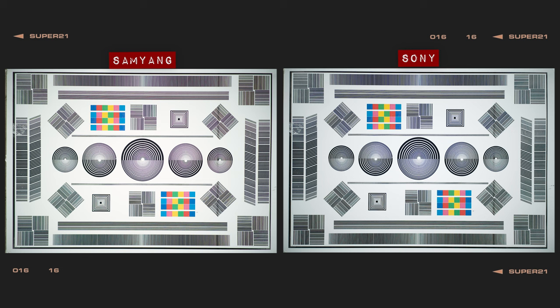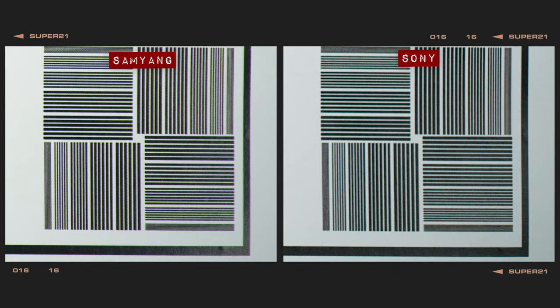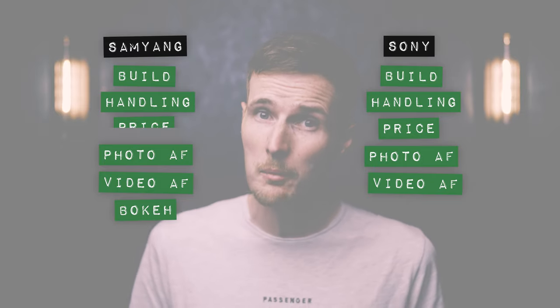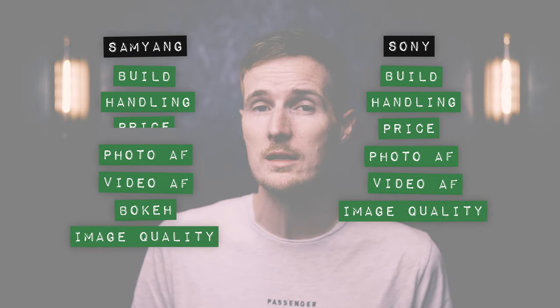But how do they stand up in terms of sharpness? When shooting wide open at each lens's respective maximum aperture, the Sony is the marginally sharper option than the Samyang despite showing some signs of blue fringing. At the corners, the Samyang offers the best edge-to-edge sharpness of these two lenses, despite also showing a touch of coloured fringing. When shooting at the lens's minimum focusing distances, both lenses offer good levels of sharpness but the Sony is very slightly sharper than the Samyang.